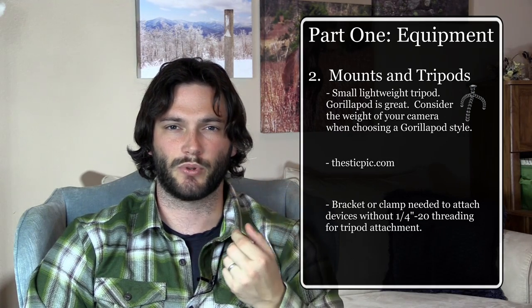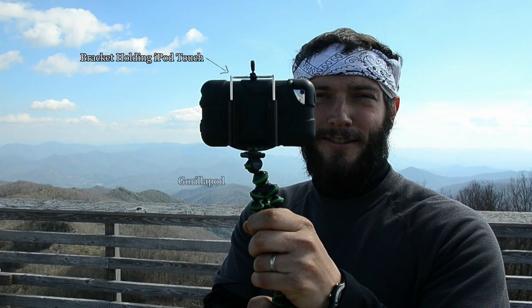If you're using a phone, iPod, or similar device, you'll want to get a small bracket mount for the device so you can attach it to a tripod or stick pick, since most of those devices don't come with a threaded tripod mount.